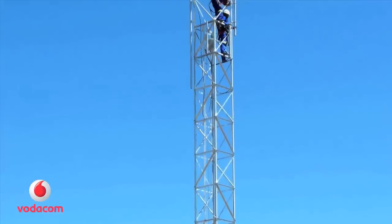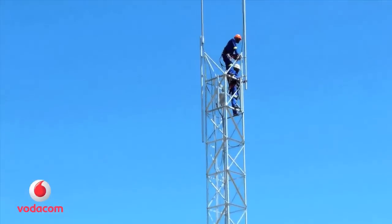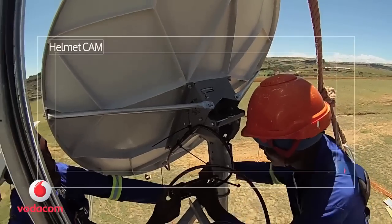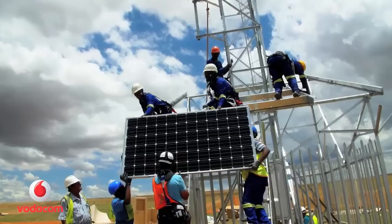On day 3, we connect the antenna, hoist the satellite dish into position, and fit the solar panels.